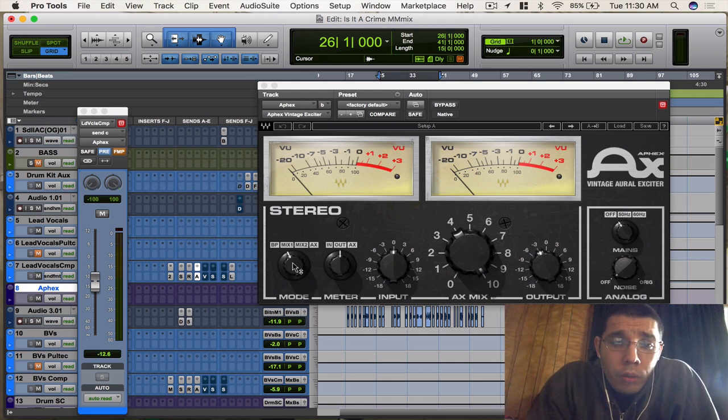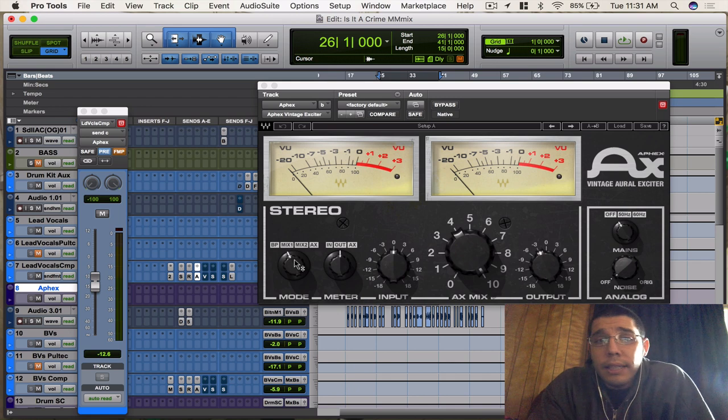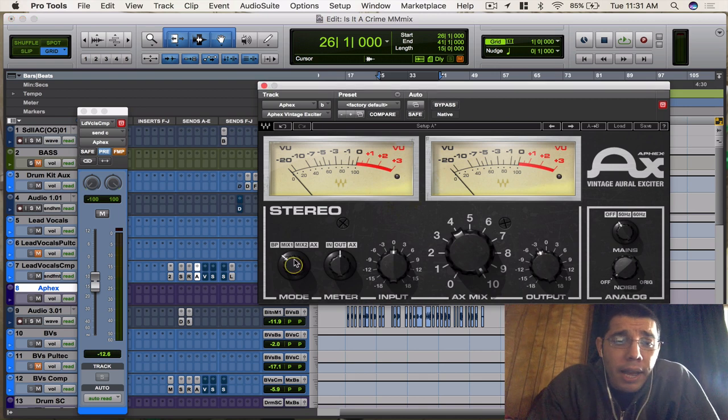First off, you got your modes: BP, Mix 1, Mix 2, and Auxiliary mode. BP is the bypass mode, and it's basically like the SSL channel strip and the API plugin I showed you guys. When you hit the bypass, it just bypasses what the plugin is actually doing, but you're still getting the emulation of the hardware signal. So if you hit bypass on, you're at least still getting the hardware sound, but it's not really doing anything active.